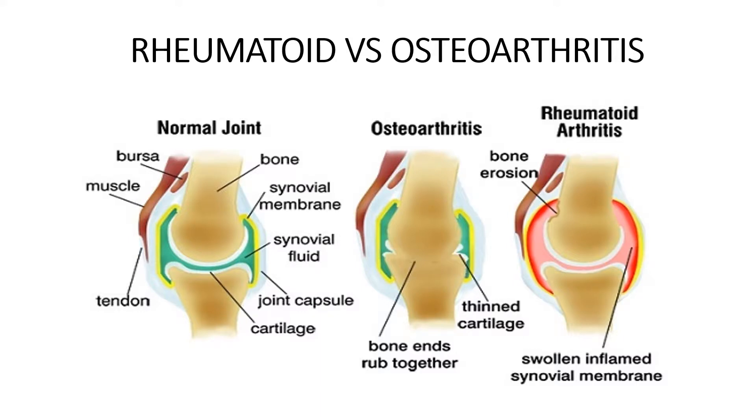There are two types of arthritis that we're going to focus on primarily during this discussion. One is rheumatoid arthritis and the other is osteoarthritis. Rheumatoid arthritis is a disease of the joint lining — the synovium — that we discussed before. Osteoarthritis primarily affects cartilage and bone.